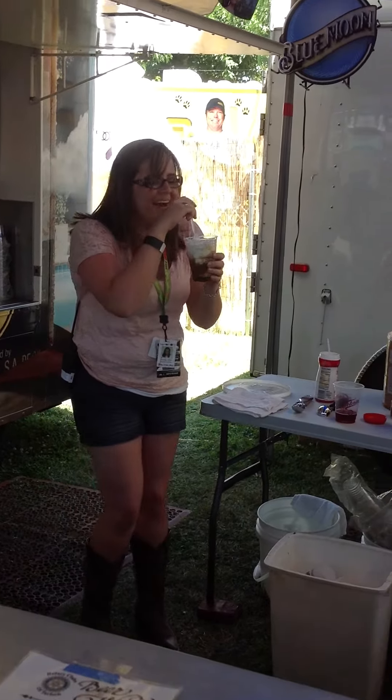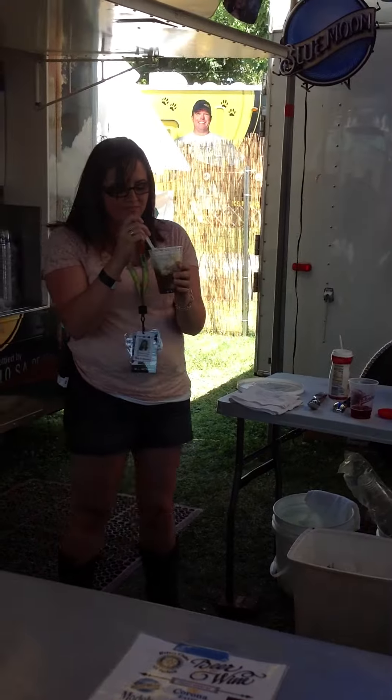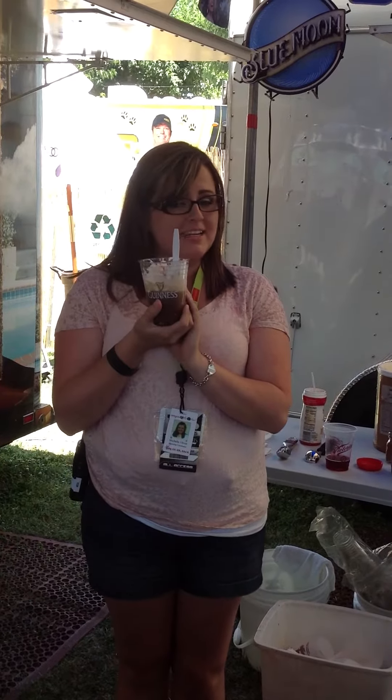That's really good. So there you have it — a Guinness beer float. Stop by the Turlock Rotary Beer and Wine tent to get yours.